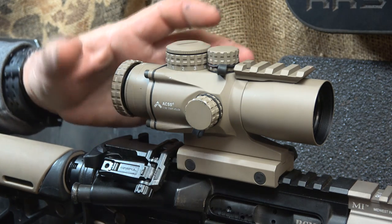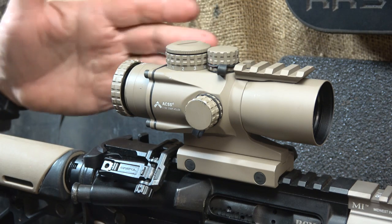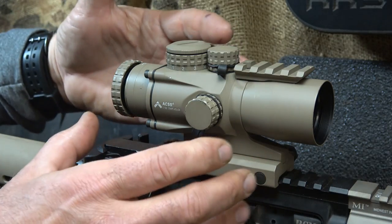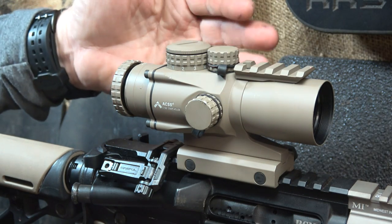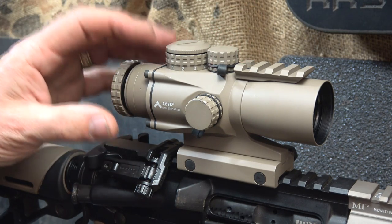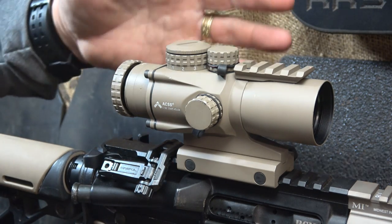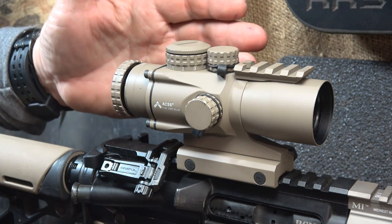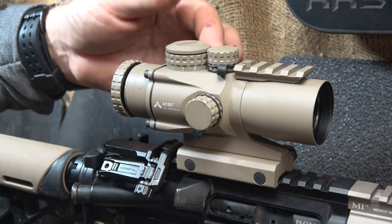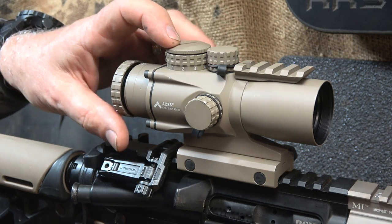It is a very simple optic — just 3X — but the reticle system really makes the big difference. It's nitrogen-filled, so it's going to be fog-proof and waterproof. The big thing is it's going to be shock-proof. These are some of the toughest scopes on the market. You can mount this and not worry about it — this can be an excellent go-to scope. A lot of times when you get something at a lower price, you're concerned it may not handle it, but the 3X Prism can handle it.